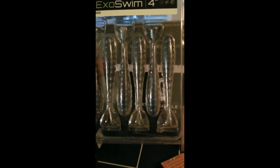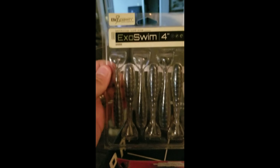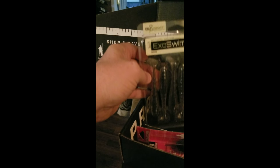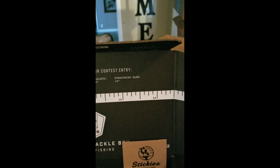We got some Exo Swim — they're the four inch. I actually bought these the other day and have been wanting to try them, so I'm gonna get these out probably this weekend. Maybe try them out down here at this place that I went fishing at the other day, which I haven't got that video done yet.